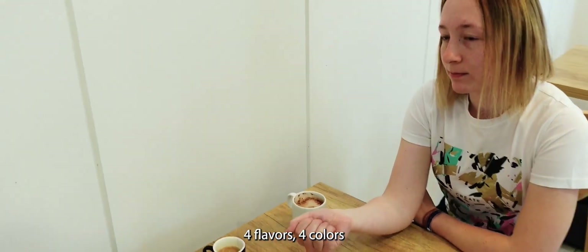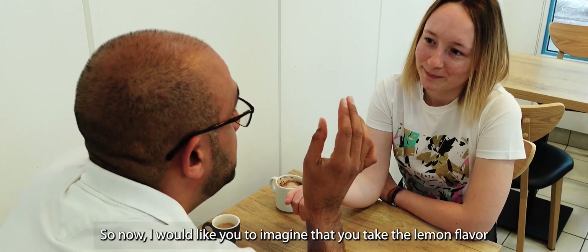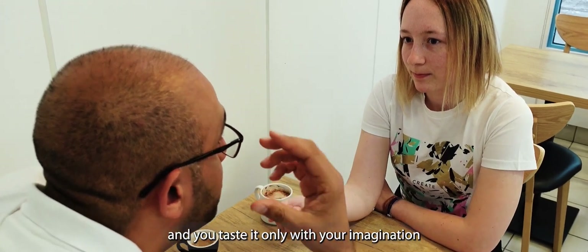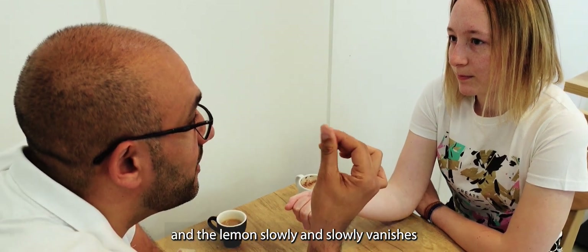Four flavors, four colors. Now I would like you to imagine that you take the lemon flavor and you taste it only with your imagination. And the lemon slowly and slowly vanishes.